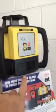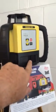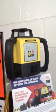The laser has a dual battery pack. It comes with a 3-year warranty, and it runs on dual alkaline batteries, or a lithium ion pack can be bought for it.